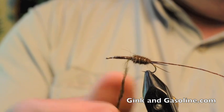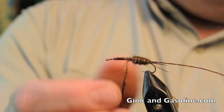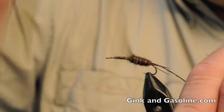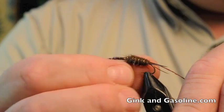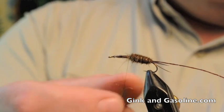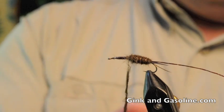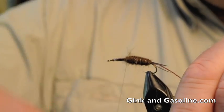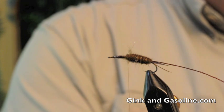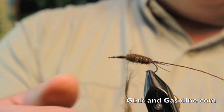It might take me a dozen iterations of applying dubbing before I get the size of body that I like — to get it as compact as I want. I'm going to work this body about two thirds up the fly before I apply my wing case. I like to have a good base on which to apply my wing case.